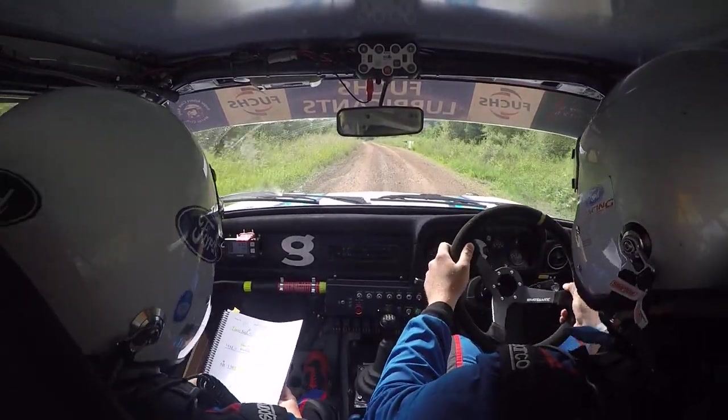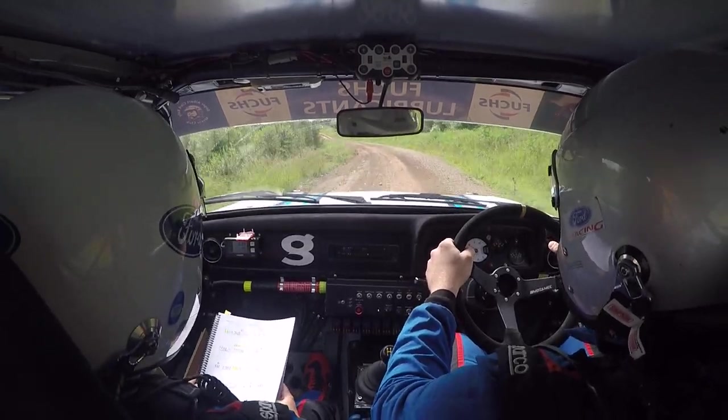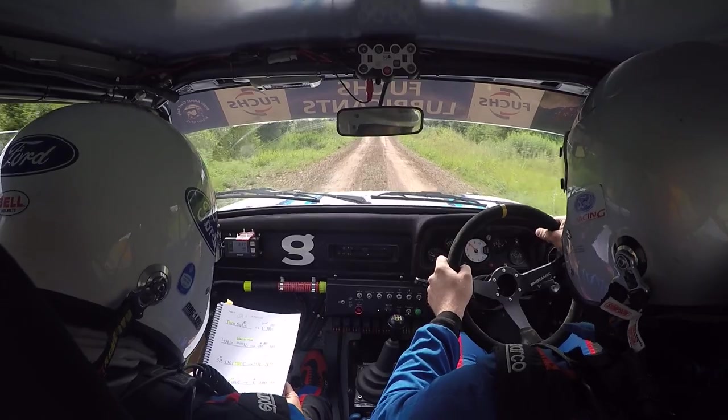And flat 6 left, and rightish on crest, into flat left, 100, push. Flat 5 right, opens to 6 right over crest, 130.